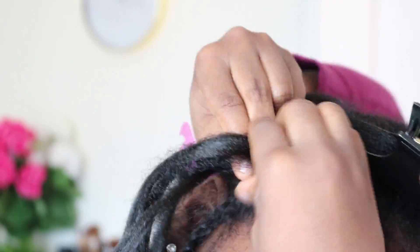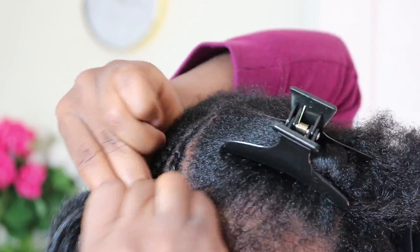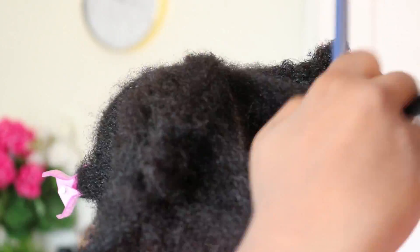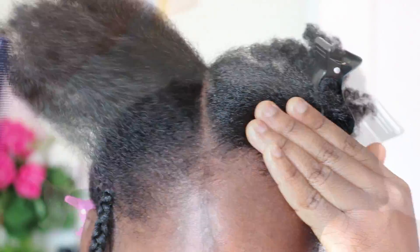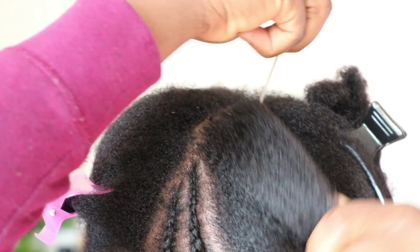I have the two cornrows coming down the side. Next I'm going to part a piece from that section up to the other side and just save it there — I'll be using it next. So I'm going to the next corner I'm going to make; it's going to go the opposite direction from the one going downward, so these will be going upwards.